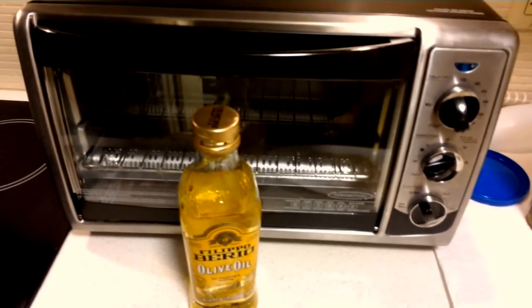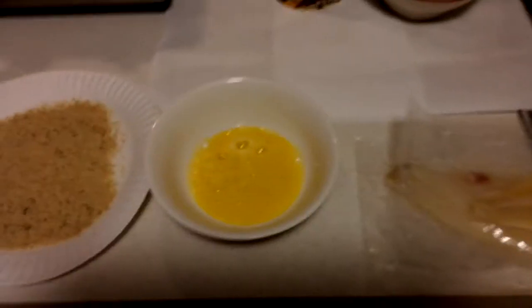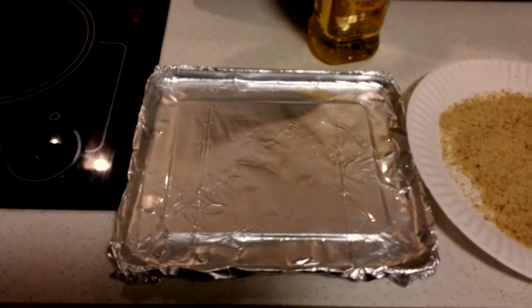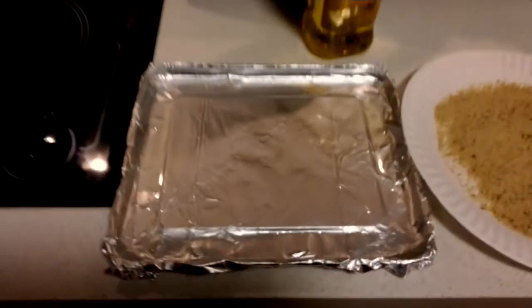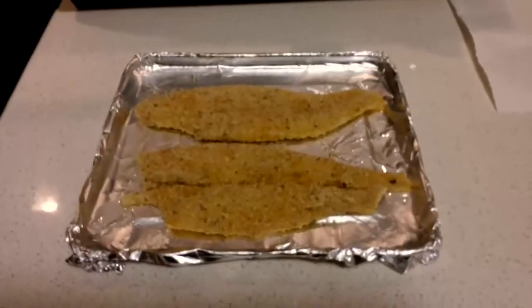For 15 minutes or less. First I'll open the packages, then I will coat both sides of the fish in egg, bread it, and then put it on the pan. As you can see, I added a little bit of olive oil and spread it around the cooking surface. Alrighty, there's the breaded flounder.